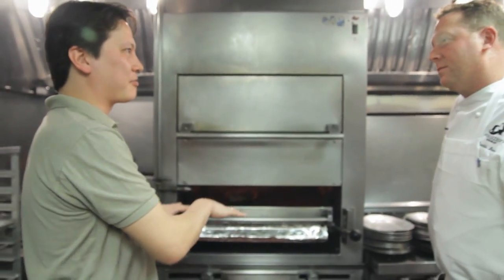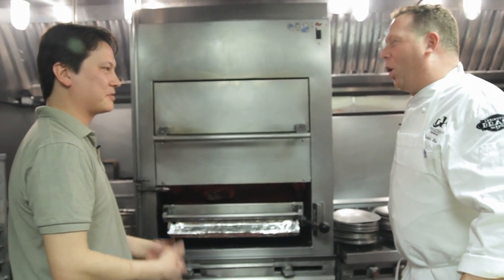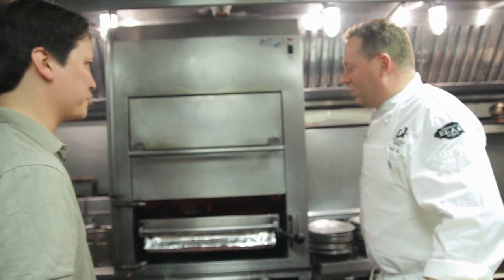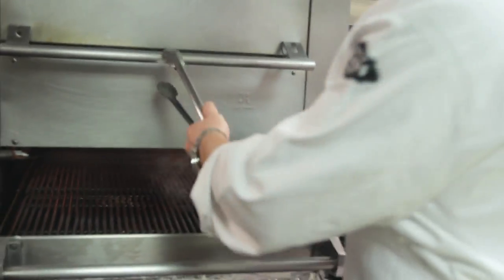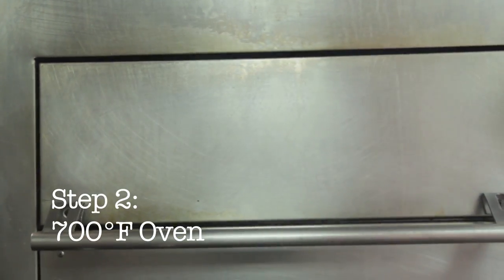If you were to try and cook that through in the salamander, you'd just char it to death before the inside even got warm. That's why you've got to use this multi-step method — it's actually almost a three-step method. I'm going to take it and put it onto a single platter.